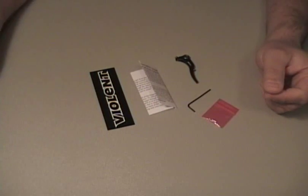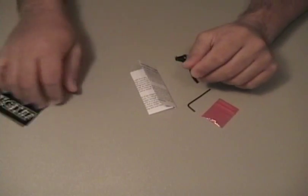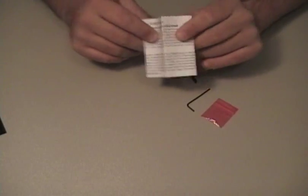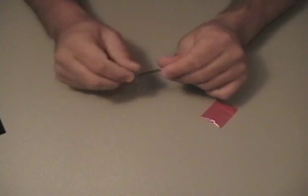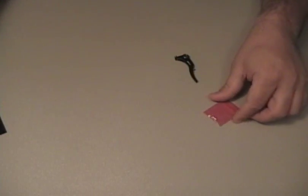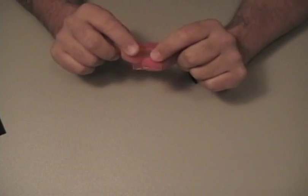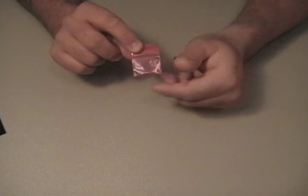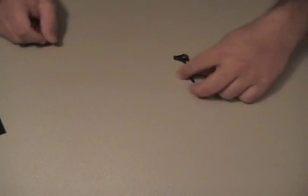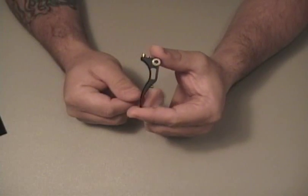Inside the packaging you will find a Violent sticker, complete installation instructions, a 1/16th Allen wrench for trigger adjustment, and there's a little baggie here that contains two different sized magnets. These will be for magnetic return, and of course you will have the Violent Trigger Invert Mini.